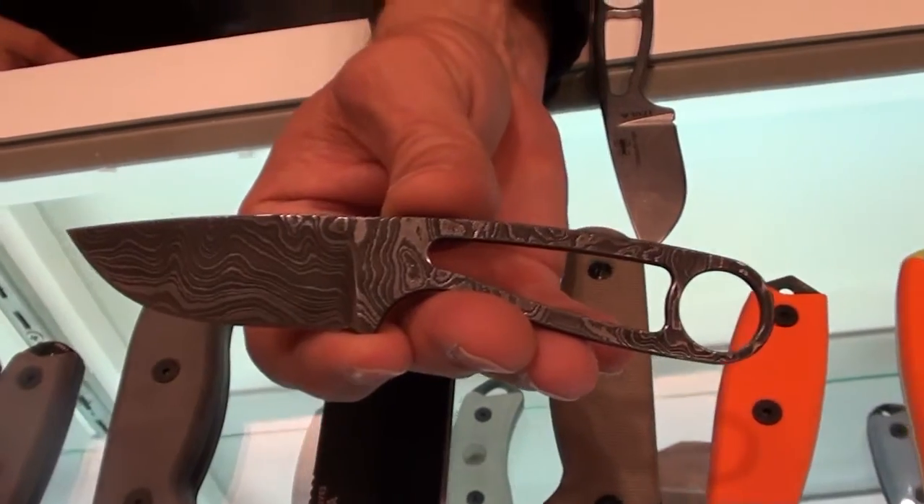You'll be able to get these knives at MrKnifeGuy and on MrKnifeGuy.com. Thanks, Jeff. We appreciate it.